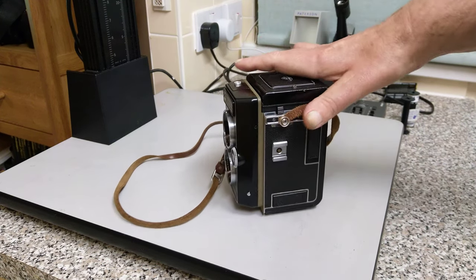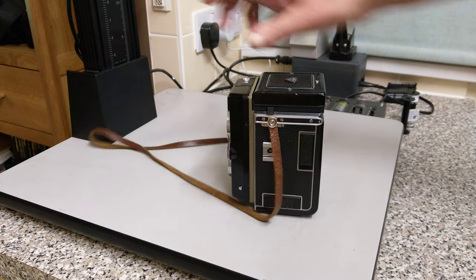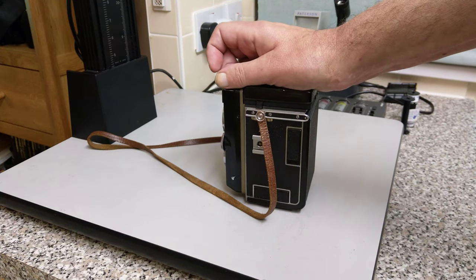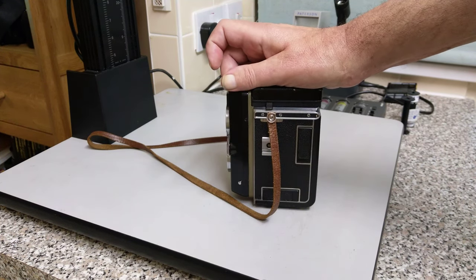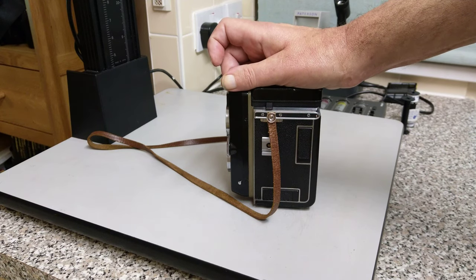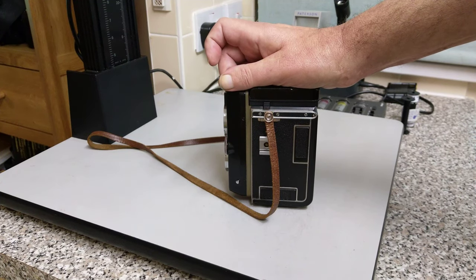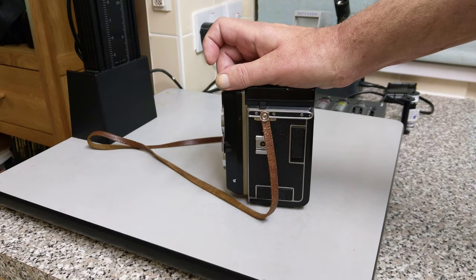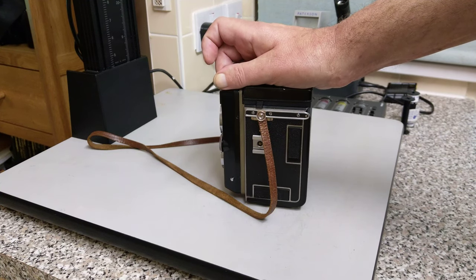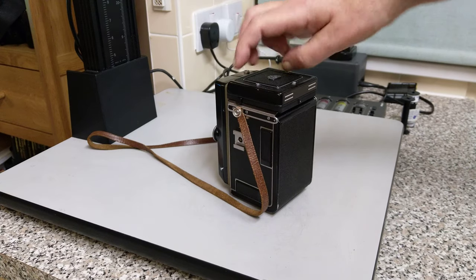Today I'm going to show you how to load the film. They're all pretty much the same actually — whether it's a Minolta Auto Cord, a Rolleiflex, there are quite a lot of different types: the Yashica, the Yashica Mats, very popular in their day. Probably the 50s and 60s was their heyday. Really in the 70s is when 35mm started to take over, although rangefinder 35mm cameras have been around for a long time.